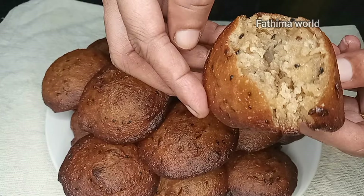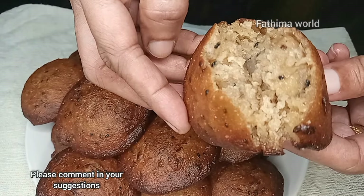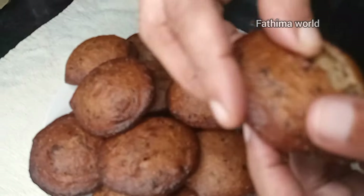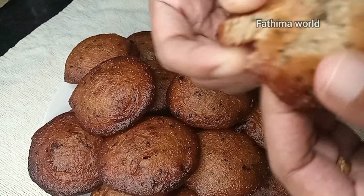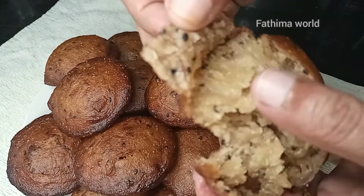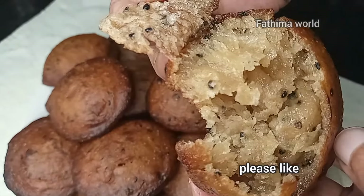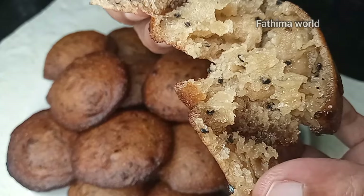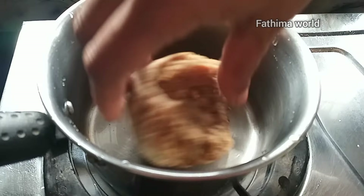Now, if you haven't started, let's try to make this new recipe — I am ready. Please like, share, and subscribe to all our videos. You make the rice on a tray.